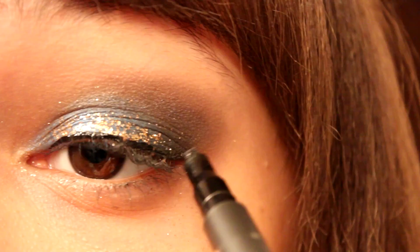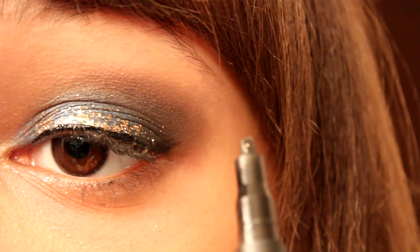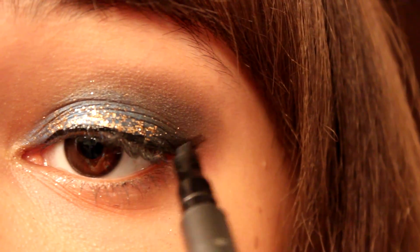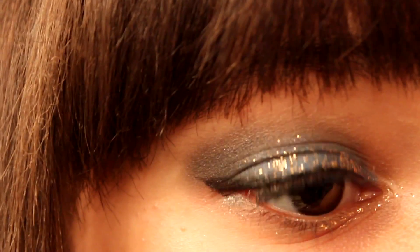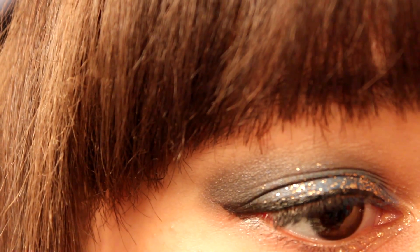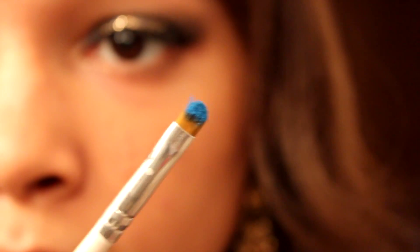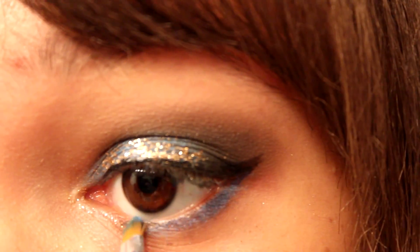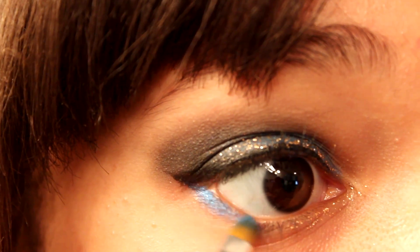Then going in with an angled liner, I'm going to use this to create a wing. I prefer using this over the other liner because it gets the job done a little quicker — I did my other wing off camera. Then with your detail brush again in that blue color, I'm going to apply that to the lower lash line just to complete the look.